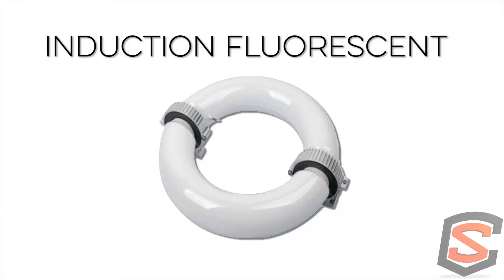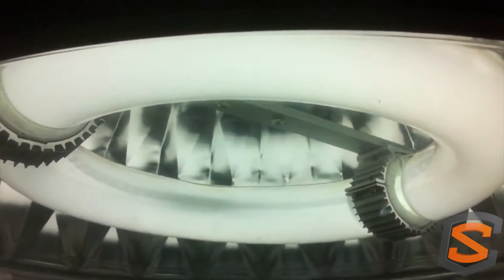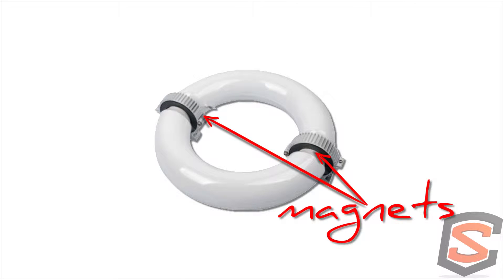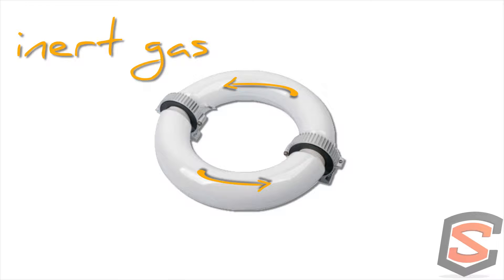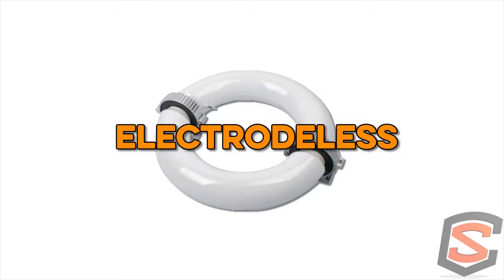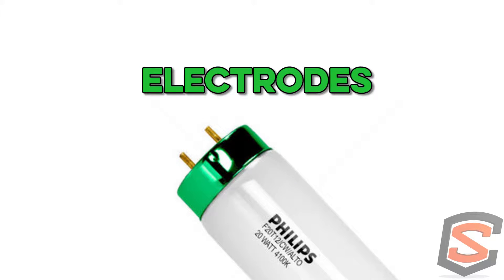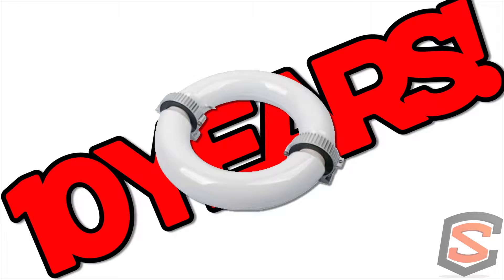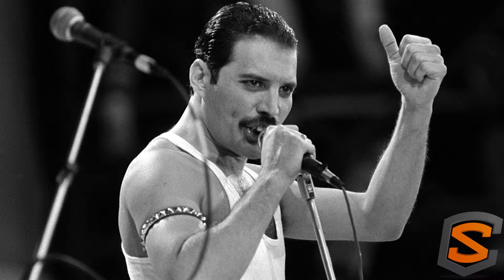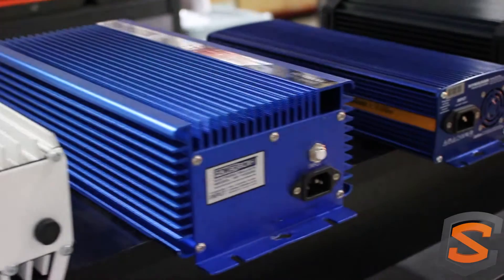We've seen the evolution with induction fluorescents, which are a bit different. The biggest thing you'll notice is a very even distribution of light — it's a long tube so you won't have just one single focal point. The induction fluorescent is oval-shaped with two magnets on either side that help drive the gas rotating in the tube. It uses the magnet instead of electrodes — it still has a ballast but doesn't have the dual electrodes on the ends. The bulb is supposed to last for 10 years, and it has a detachable mercury component, which is useful at end of life.